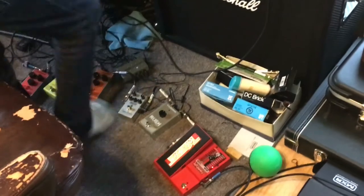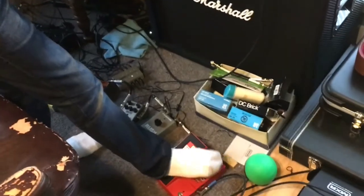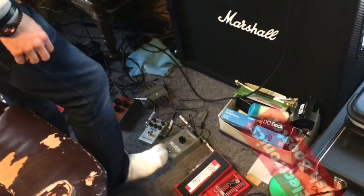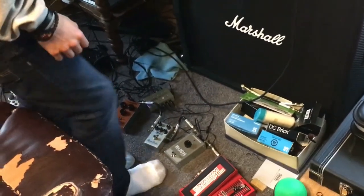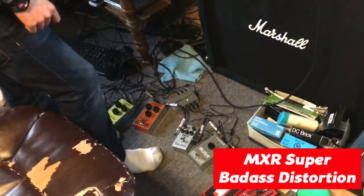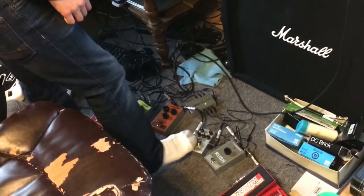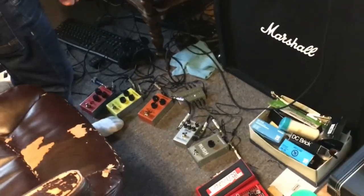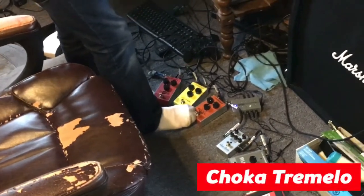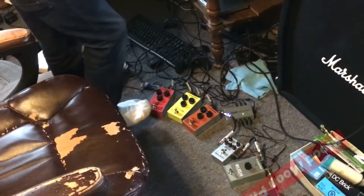Pedals going right to left. This is a Digitech Whammy, cause I really wanted one — Tom Morello is a god. A Rush booster, just what it says, it's a booster and it says Rush cause I like Rush. For my distortion I use a Super Badass from MXR. I like MXR pedals — just works like a charm, don't break, pretty much everything at 12 o'clock. And then everything else I have is TC Electronic cause they were cheap. So I got a Chaka Tremolo — very fast, very subtle — an Afterglow Chorus, and a Blood Moon Phaser.